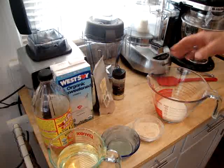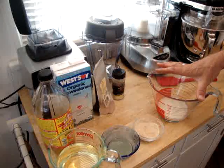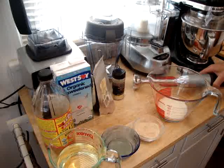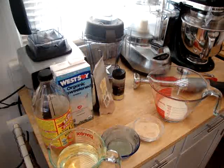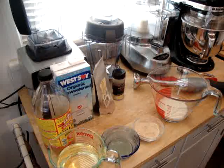The nice thing about using the immersion blender is you can use a heavy Pyrex measuring bowl to prepare it in, and it's actually very simple. I think a lot of people get intimidated by the process or they've had a bad experience in the past where the mayonnaise broke, but I'm going to show you it's really very simple, and if you follow this technique, breaking the mayonnaise is just not going to happen.